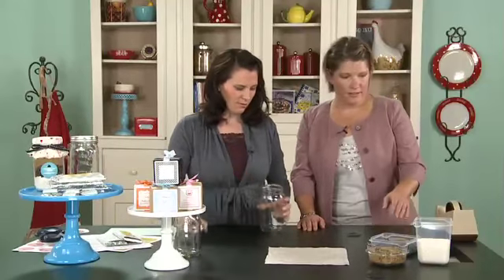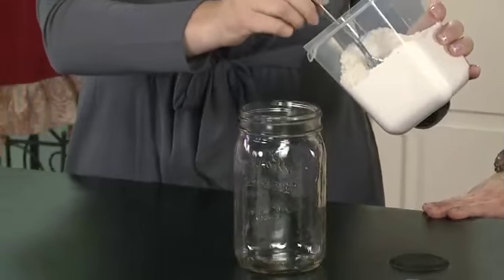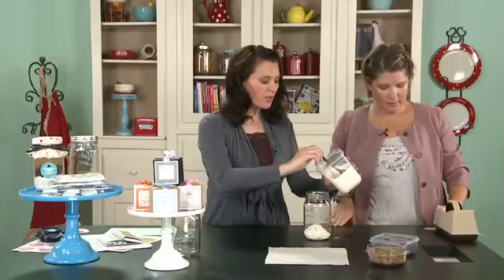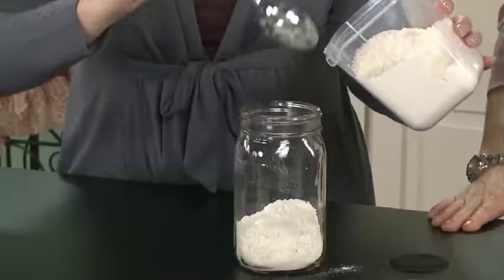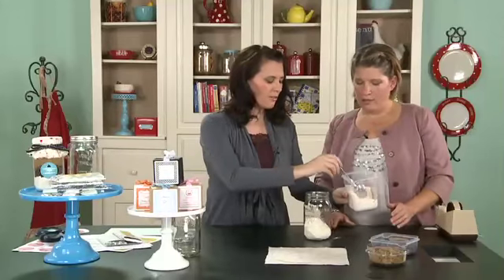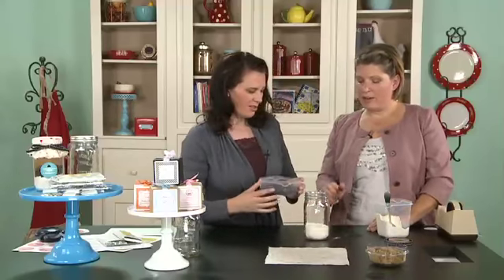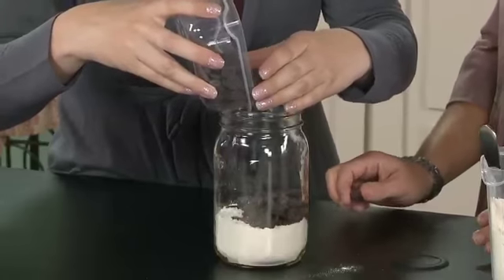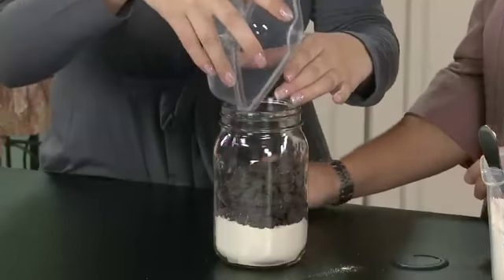Get the mason jar and you're going to mix in: two-thirds cup of flour, three-fourths of a teaspoon of baking soda, and half a cup of sugar. If you're making a bunch of these, you could multiply the batch accordingly. You want the chocolate chips to be down at the bottom so you can see them after you put on the fabric, since the fabric comes down pretty far. Pour the chocolate chips in — always wash your hands before doing this; you don't want people to get sick.